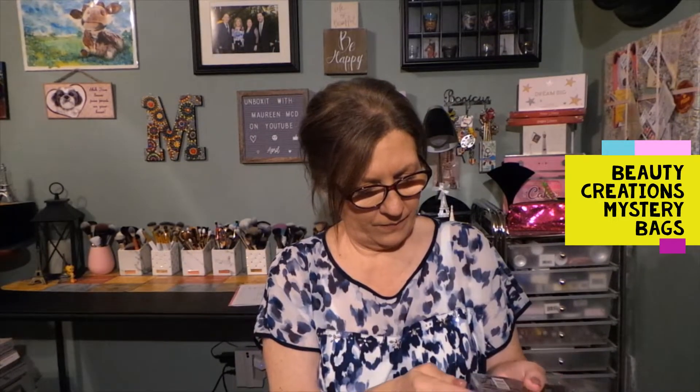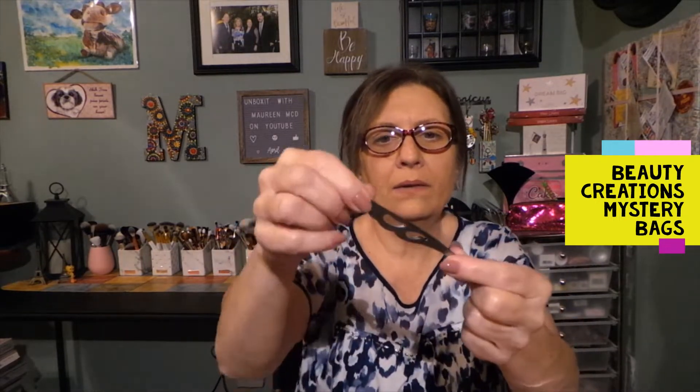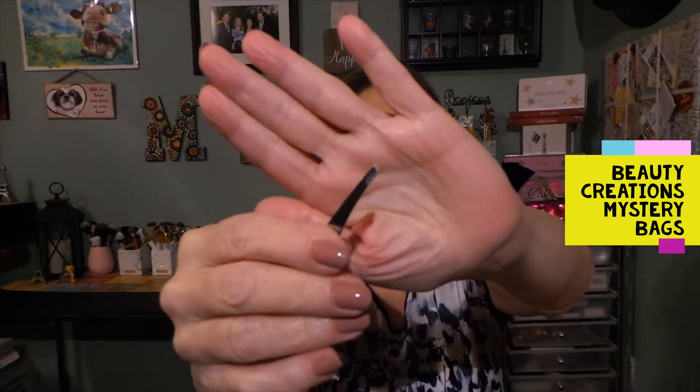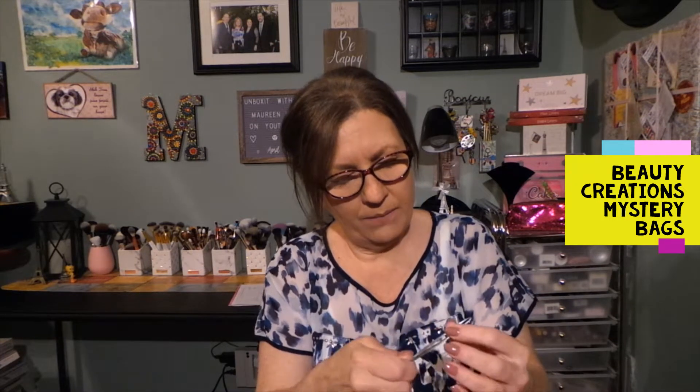Something that I think is pretty neat — we have a pair of tweezers, and this is for high definition brows. So a nice pair of tweezers. Let's see if we can get into them without destruction — I'm curious to see what these feel like. They have a little butterfly wing shape to them, and here is the tip. There was a little guard on them to keep it from opening up. They're nice, but we'll have to see how well they actually work.